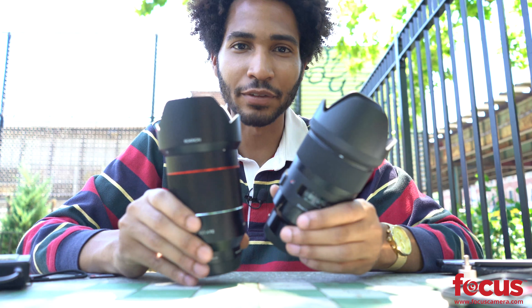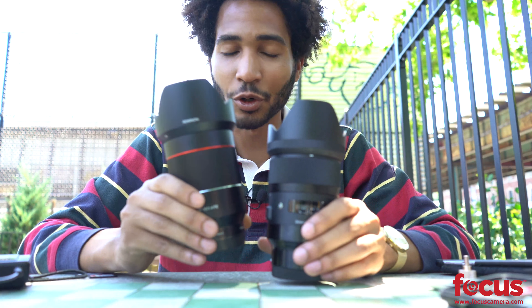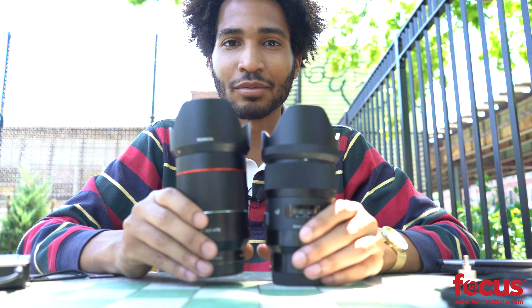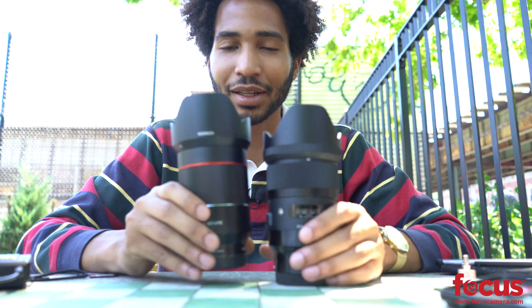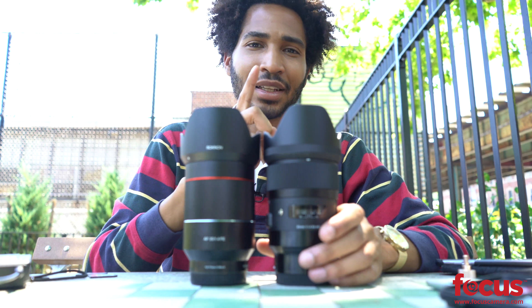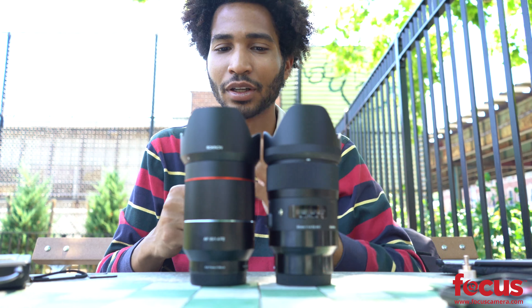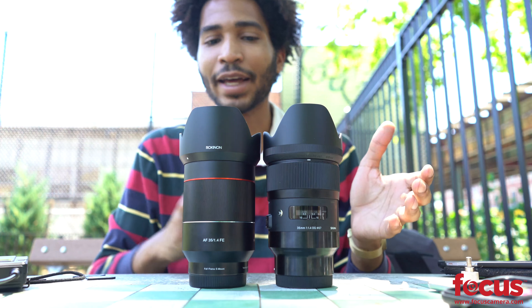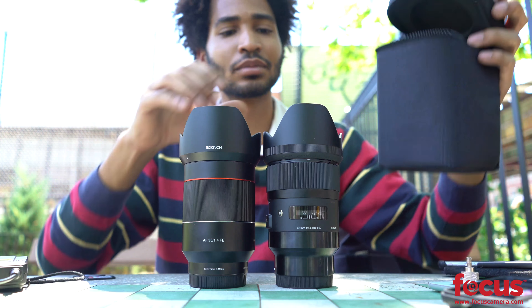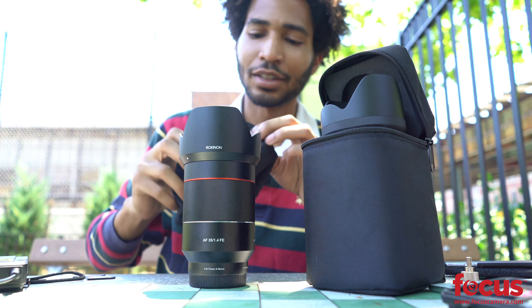My overall impression with the Sigma and the Rokunen 35mm f1.4 lenses is that optically they're very similar. I did prefer the Rokunen's rounder bokeh, and when it came to autofocusing in video the Sigma seemed to struggle to keep up. The Rokunen was snappy and intuitive, and at a $200 less price difference, I think I would go with the Rokunen.